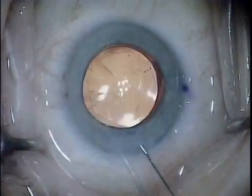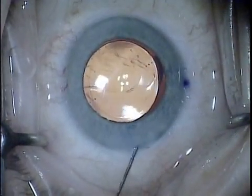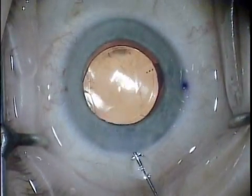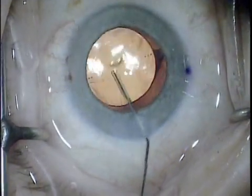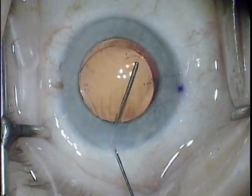The lens is injected into the capsule and is oriented 10 or 15 degrees short of the desired axis. After the viscoelastic is removed, it is rotated into the correct alignment with the dots on the lens directly under the axis.